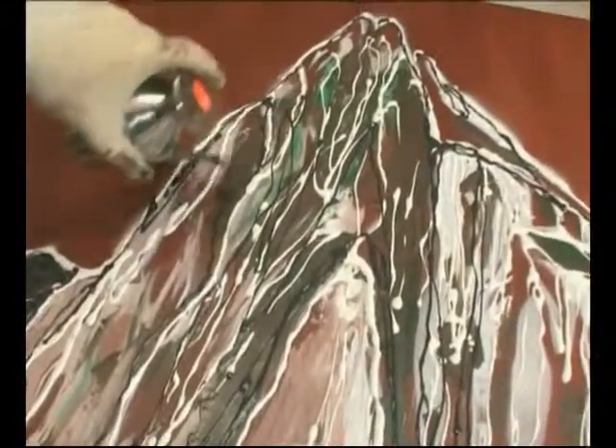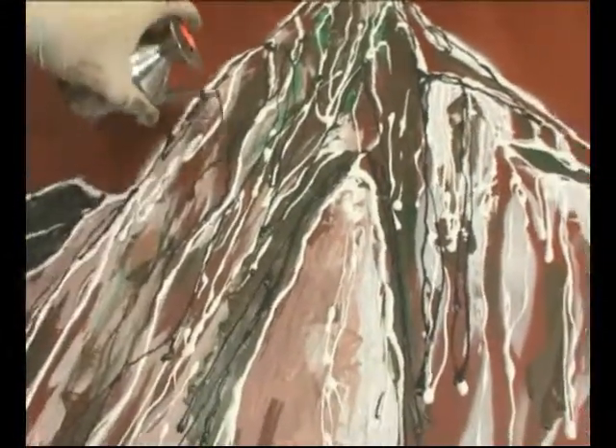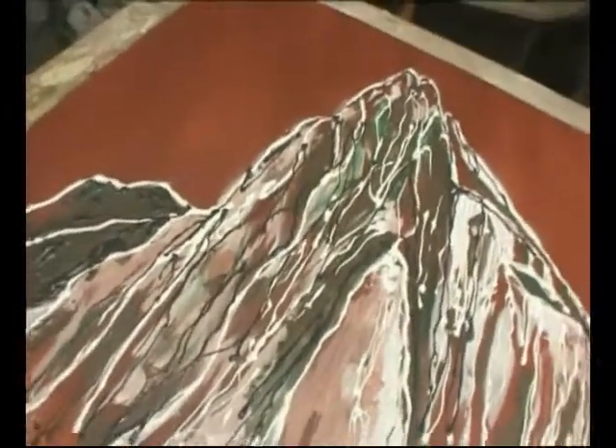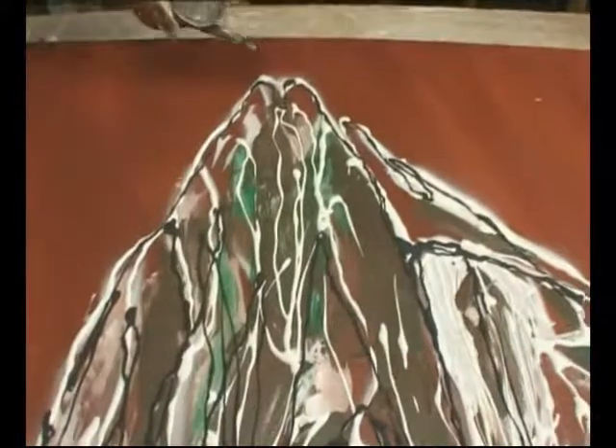See that marbling effect? And when this dries it will dry in relief, like a 3D. So it will also have texture and a 3D effect.